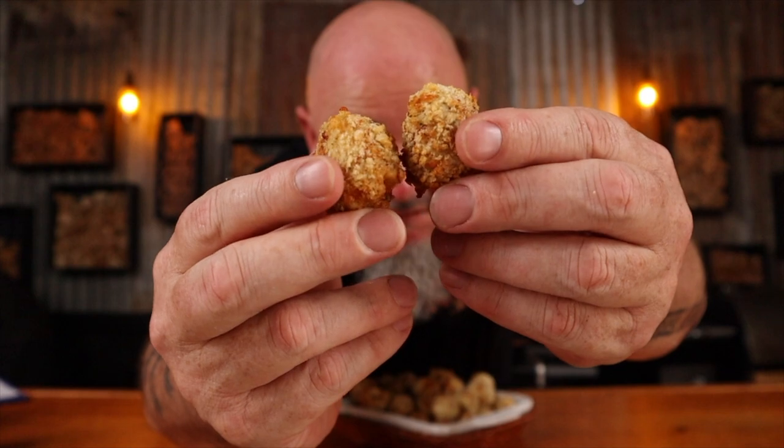Potato that tastes this good should be illegal. I'm Shuey and in this video I'm going to show you how to make crispy potato balls that have been air fried in my barbecue. So just sit back, grab a drink or two and let's get into it.